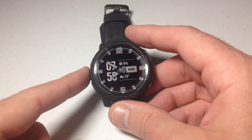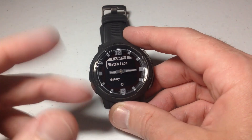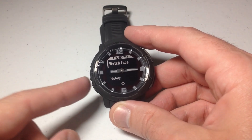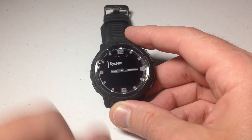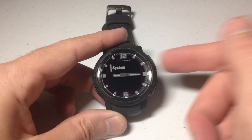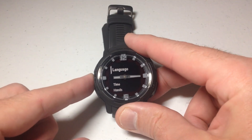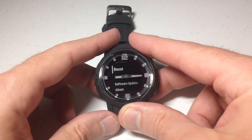We're going to start by pressing and holding the menu button — it's the middle button on the left-hand side of the watch. When we hold that, it's going to take us into our settings menu. We could use either the up or down button. I'm going to press the up button because we need to go to System, which is at the bottom of the list — pressing up would take us to the bottom. Once you're on System, press the GPS button to go into System, then press the up button again because we need to go almost near the bottom to Reset.